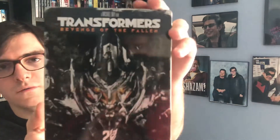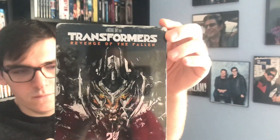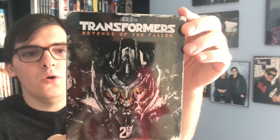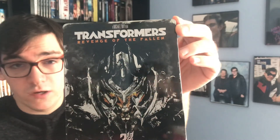So yeah folks, that was my quick unboxing of the Best Buy exclusive Blu-ray steelbook for Transformers 2: Revenge of the Fallen. If you liked this video, please like, comment, and subscribe. Leave me a comment in the comment section below letting me know what's your favorite Transformers movie out of the franchise.